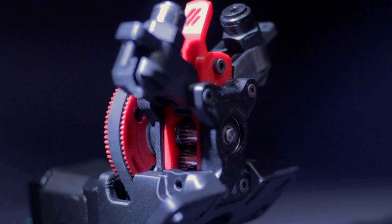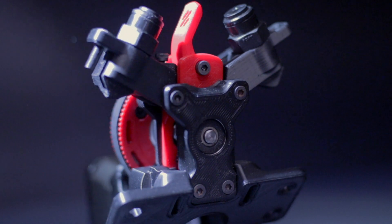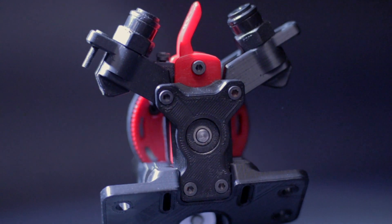Mobius was also an ambidextrous extruder, so you can have either of the two sides be the input or the output, depending on which side of the printer you mounted it on. And lastly, the famous Lambo doors. You could actually open both sides of it and get full access to the drive gear system, so you can clean them out in case of a jam, or just periodically, because dust gets built up inside of it.